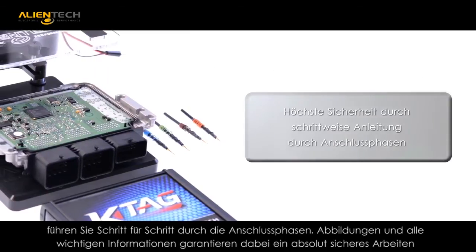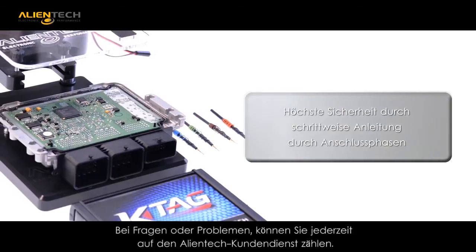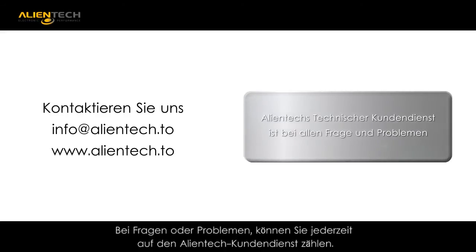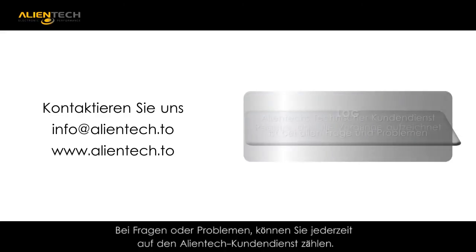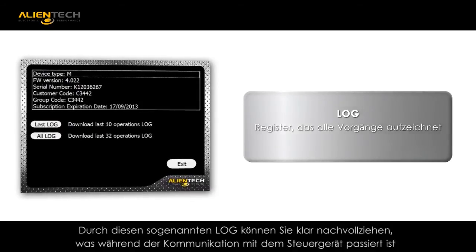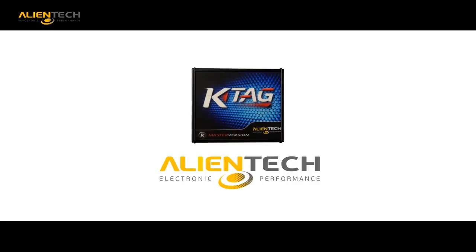KTAG is offered as a multilingual tool. You can have confidence knowing that a full Alliantek support team stands behind all of their tools. We are here to help our customers be the most successful they can be in their business. Your success is our success.